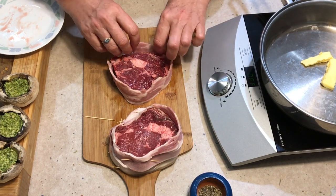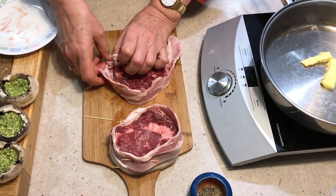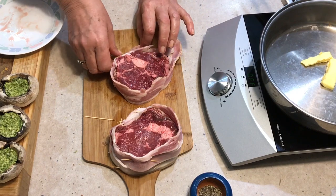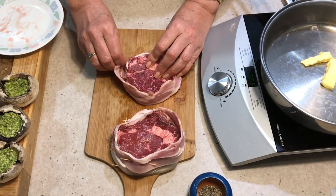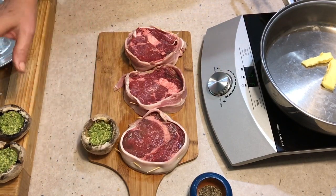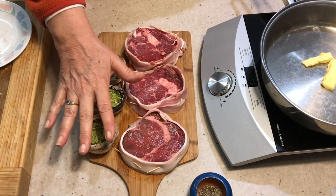Wrap the bacon around and secure it with toothpicks like the other two — we've got a visitor coming for dinner tonight! Our gorgeous steaks are prepared. We've also got a mushroom we've filled up with pesto — I showed you that in a different video — one each.